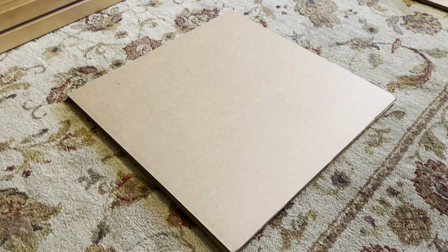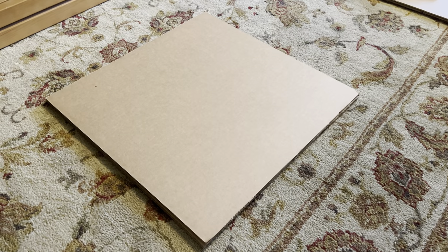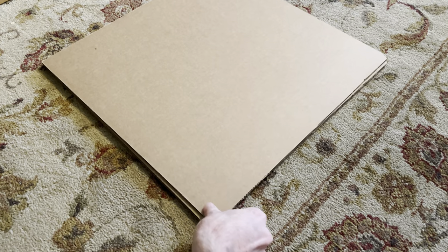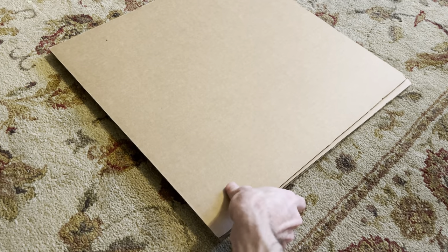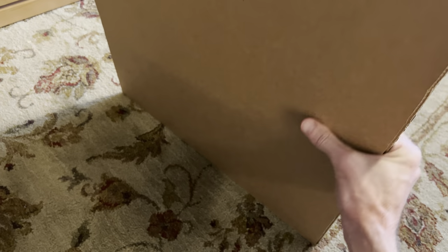First things first, these are just squares. You can go on uline.com and order them. If you have a local packing store, they might carry them. They're about 50 cents each, maybe slightly more or less. They're thin on their own, so you'll need to combine three of them, and that's usually plenty of structure.